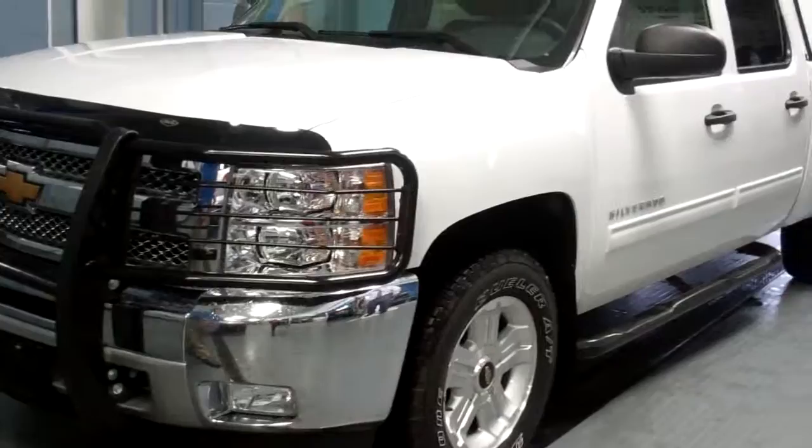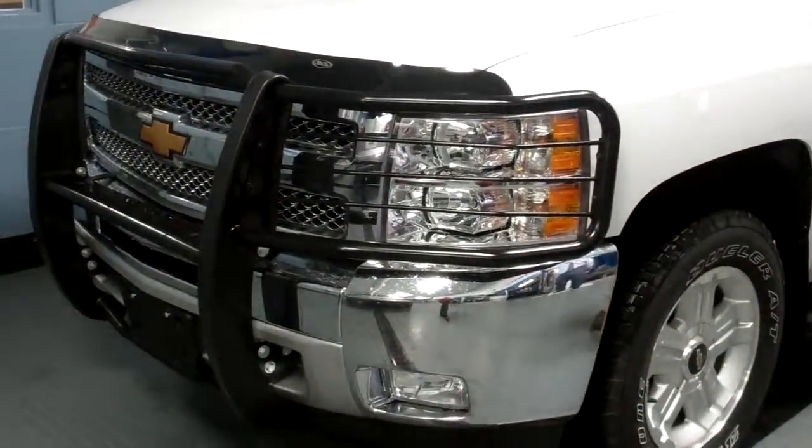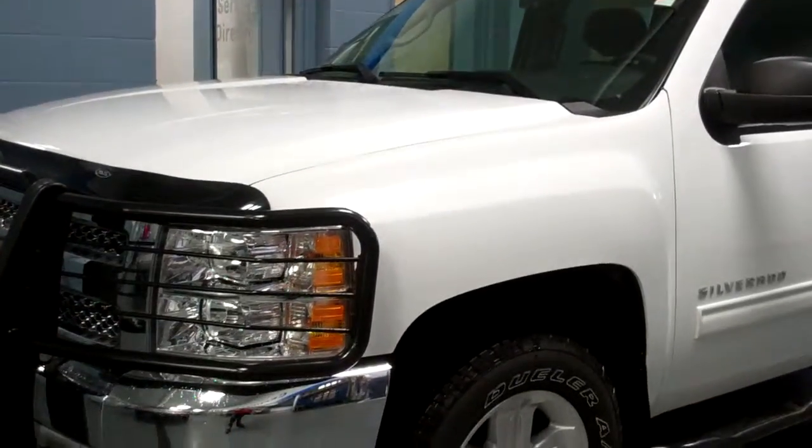This is a half-ton LT model with the Z71 package, so it does have the off-road capability if needed. Under the hood, we do have the 5.3 liter V8 engine with the active fuel management.